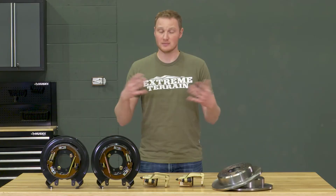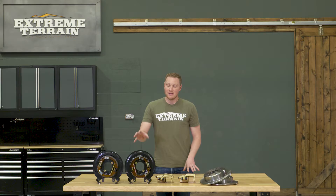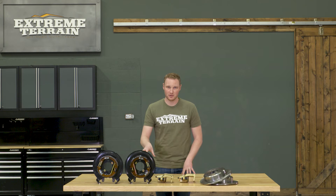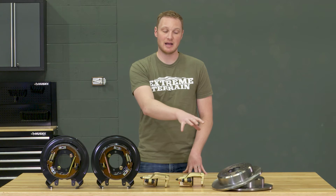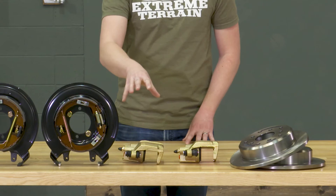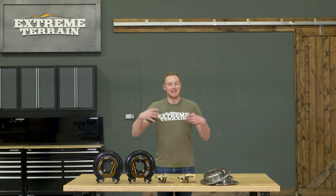From there, if you have a C-clip axle like the Dana 35 factory axle in most TJs and some YJs, you're going to have to pull your differential cover to get to the C-clip in order to pull the axle out of the axle assembly and get the old backing plate out of the way. Then you can go ahead and start with your new installation. The backing plate will go in place, then you'll slide your new disc over top of your axle. Once that's reinstalled in the Jeep, finally install the new calipers with the caliper pads.